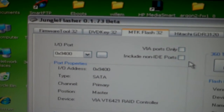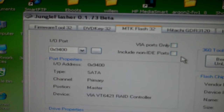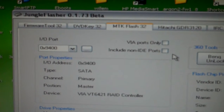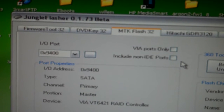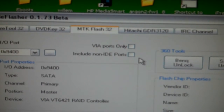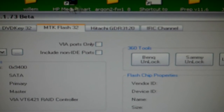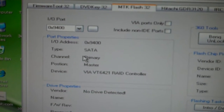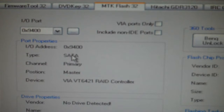VGC Repairs here to show you that the Maximus Vampire does in fact work with Liteon Winbond chipsets. As you can see, I have Jungle Flasher 1.73 Beta, I have the MTK Flash 32 tab, and I have my Liteon SATA port set properly.